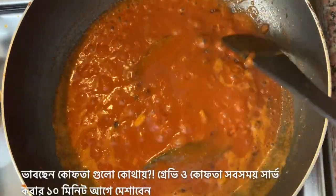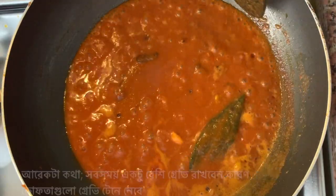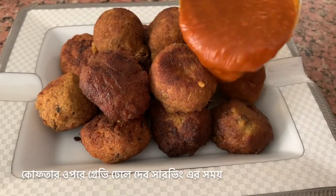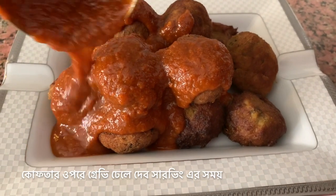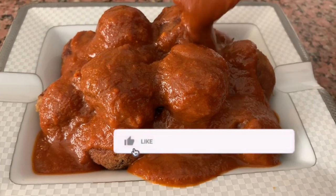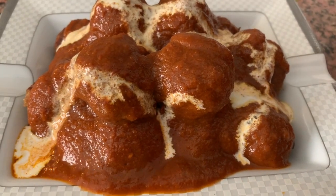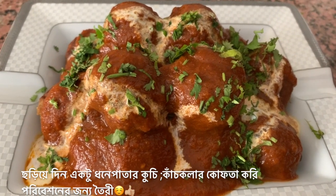You might be thinking, where are my koftas? Well, koftas you should always add only about 10 minutes before serving, and always keep a little bit of extra gravy as koftas, once added to the gravy, tend to soak it. Our koftas are now ready to be served. I'm going to pour the gravy on top of these koftas, finish it off by adding a little bit of cream on top, and some finely chopped green coriander leaves. There you go — raw banana kofta curry is ready to be served.